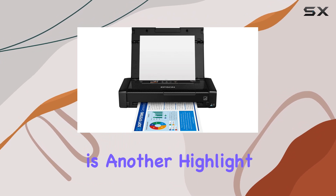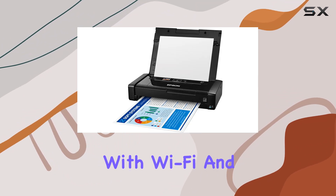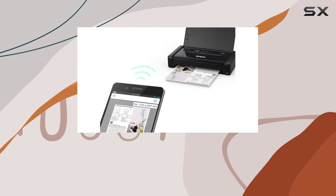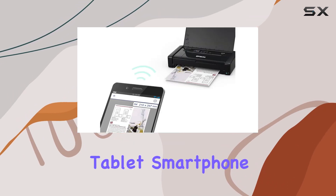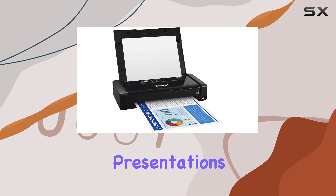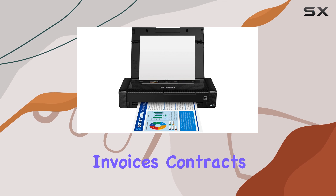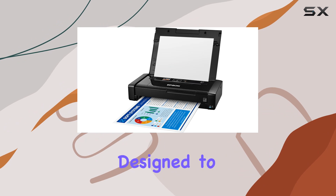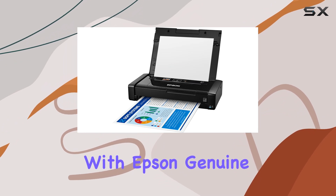Wireless connectivity is another highlight of the WF-110. With Wi-Fi and Wi-Fi Direct capabilities, you can easily print from your iPad, iPhone, tablet, smartphone, or laptop. This means you can quickly print presentations, invoices, contracts, and more without the hassle of connecting cables.